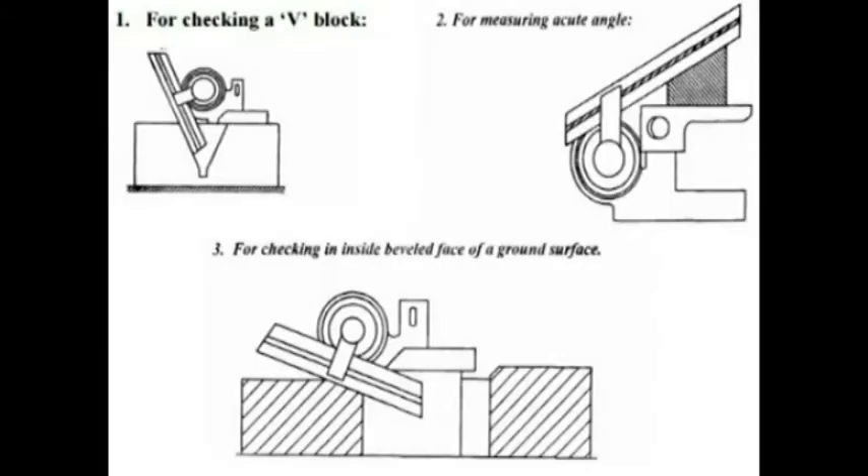The uses of the vernier bevel protractor include checking the inside beveled face of a ground surface, checking V-blocks, and measuring acute angles.